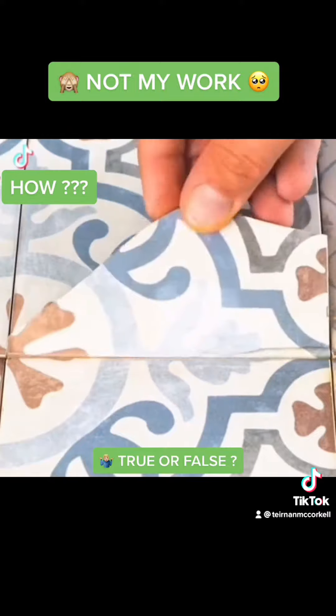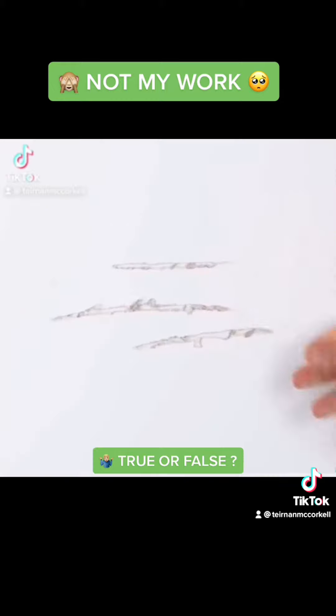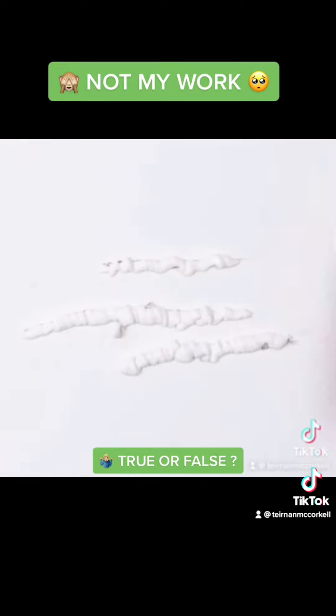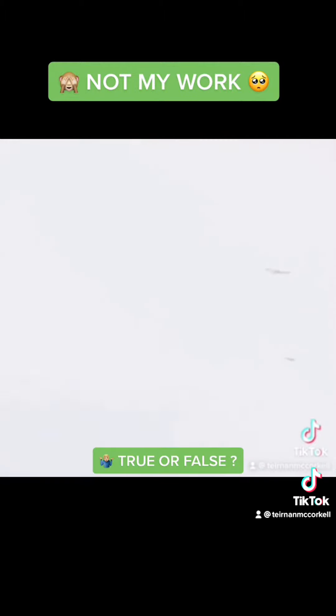I don't do ceramic repairs, but I don't know if I'd use an egg. Interesting - so wolverine's been at the wall. Just get a little bit of white sealant, simply scrape off, and it's really showing off white sealant over the top, then simply wipe away.